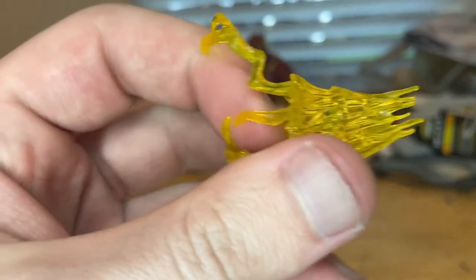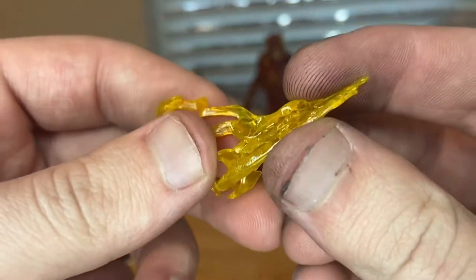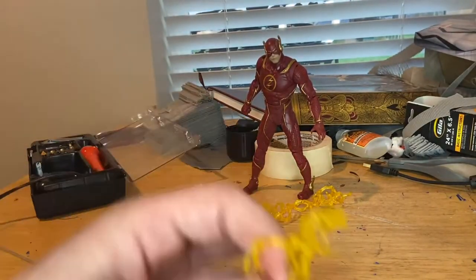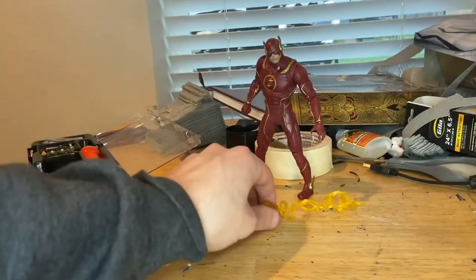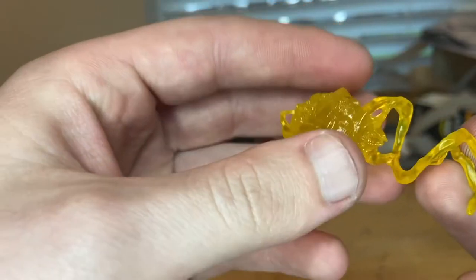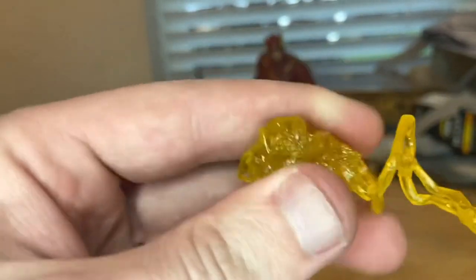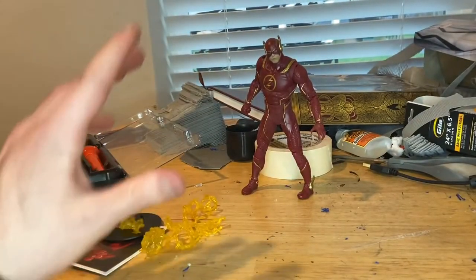Then we get these little lightning effects here. I believe this one goes on his feet. We'll go over how to put them on after we go over the figure. They're translucent yellow soft plastic, so that's nice. I love the mold for this because it actually looks like lightning — that's pretty cool. And then we get this other lightning piece which I think just goes around his arm. Soft plastic, transparent yellow. And then we get this one which I believe is basically him throwing a lightning bolt — it's basically a ball. Pretty hard here, and then soft plastic further along. It's a pretty long piece.